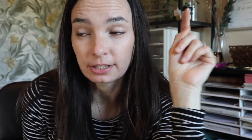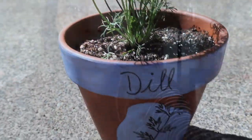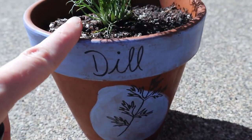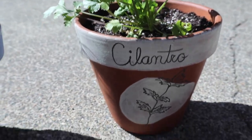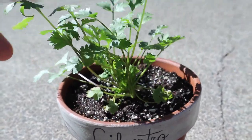So they turned out cute, right? I mean, I like them. I just wanted to try something different, and hopefully I can keep the herbs alive. So let me take you guys outside and I will show you them up close.